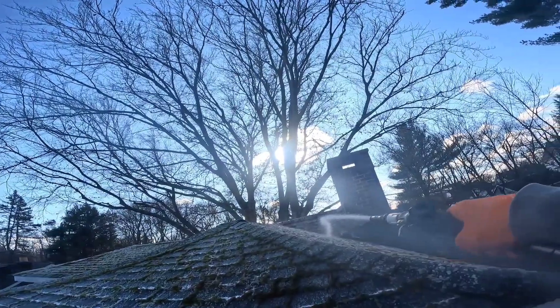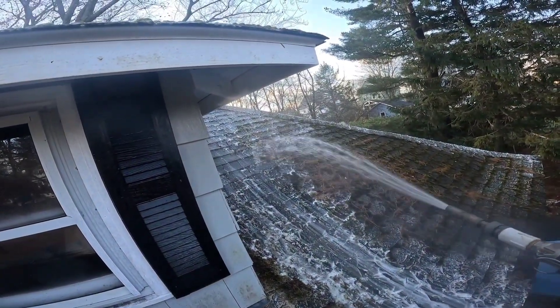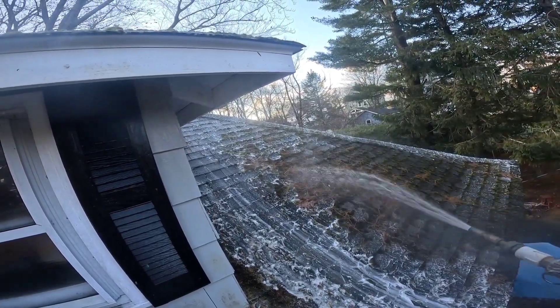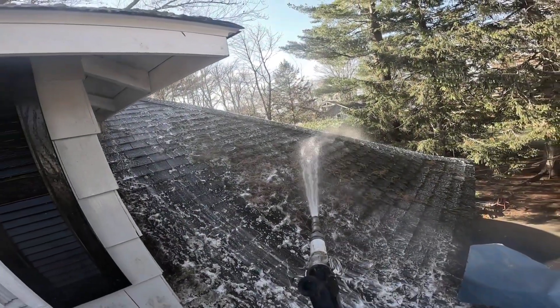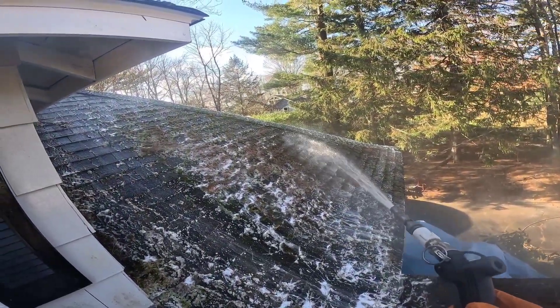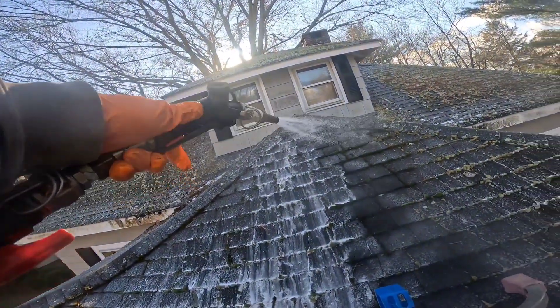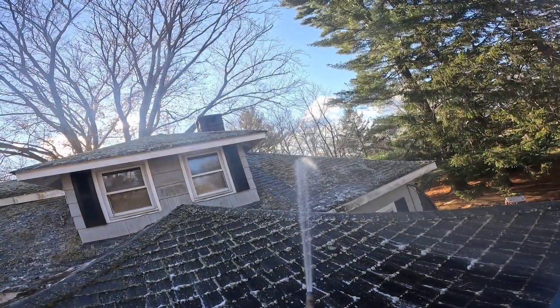And you can see right here, I'm using an adjustable brass garden hose nozzle. Gives like a cone shape to like a shooter tip style — you can also use our adjustable shooter tip as well. Everything will be in the description below if you want to purchase anything. Thanks for watching guys. Please like, comment, subscribe. Have a good one.